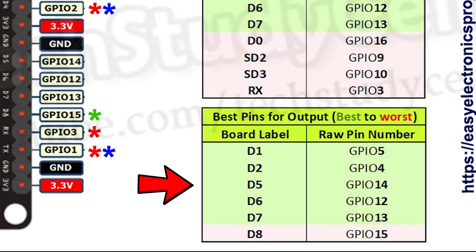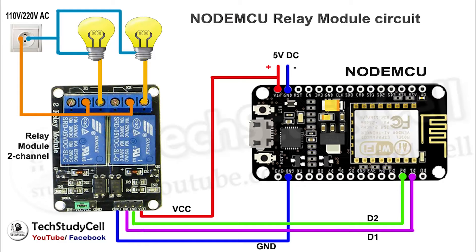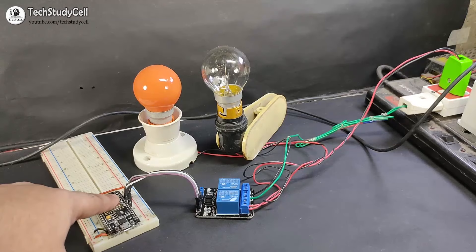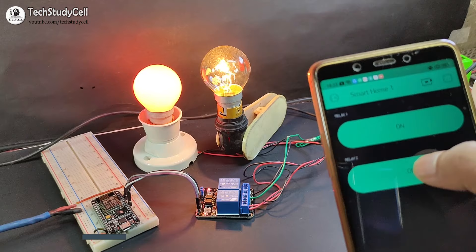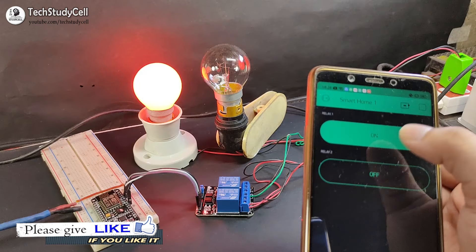Now we will connect some AC load across the NO and common contact of the relay, and the circuit diagram will look like this. I have connected these 2 AC lamps with the relay module as per the circuit diagram, and I have provided 5V supply to the NodeMCU board. With the Blynk app, I can easily control these 2 AC lamps from my smartphone. This is a very useful IoT project — you just need an internet connection and you can control the lamps from anywhere. Similarly, you can connect different home appliances and control them from anywhere.